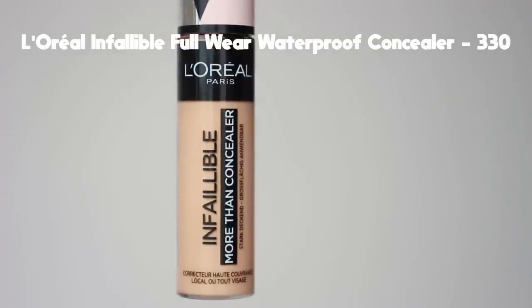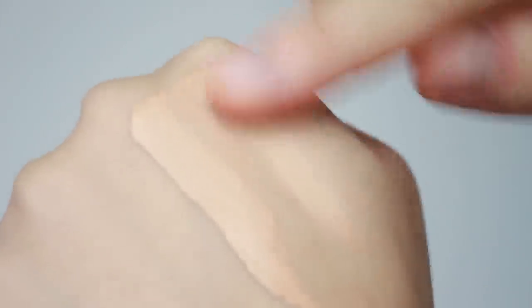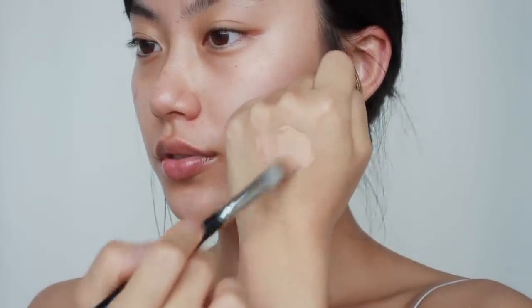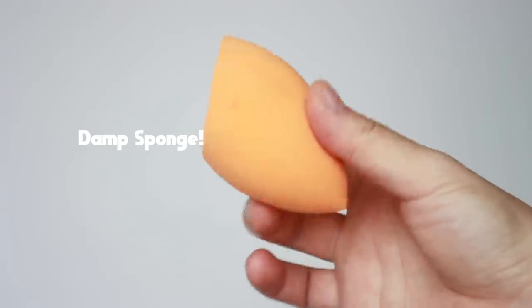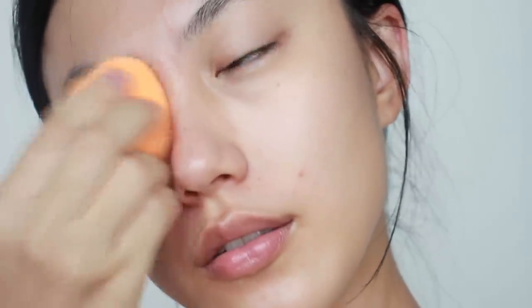For base makeup, I'm going to use a long-lasting concealer, even though I like to use natural coverage products. To keep makeup in place, long-lasting products work better. I found this concealer has really good coverage but doesn't look too cakey, though it is pretty matte so it can be a little dry. So I'm going to use a really thin layer to make it look more natural. Using a concealer brush, I'll spray the product on the back of my hand first and apply on the area I want to cover. To blend it thin, I'm going to use a damp sponge, and I'll also spray setting spray on the sponge and gently dab it on. This will help the area you apply concealer set really well without cracking.